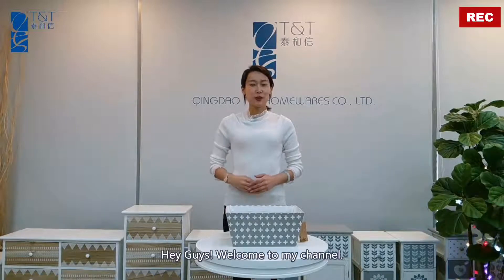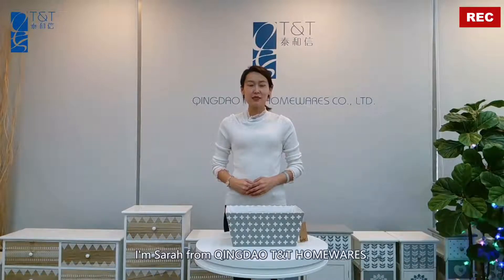Hey guys, welcome to my channel. I'm Sarah from Qingdao TNT Homewares.